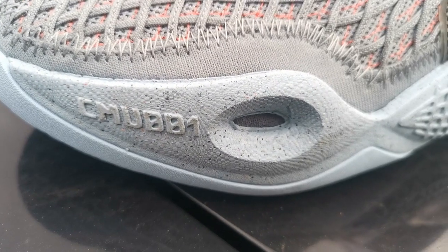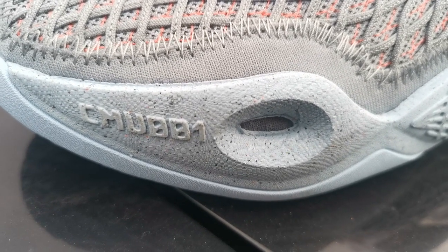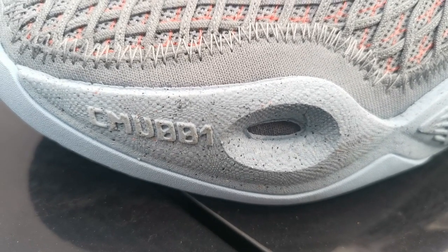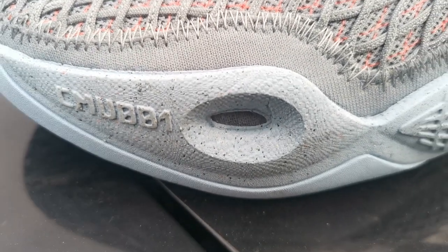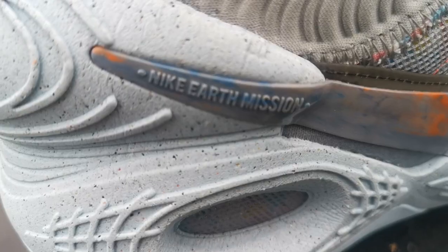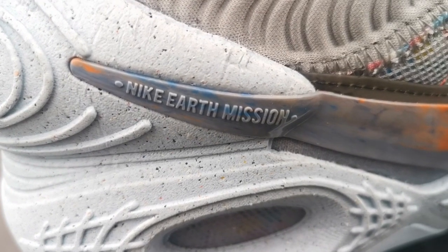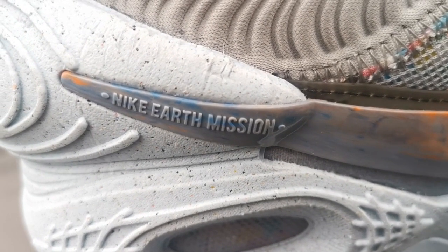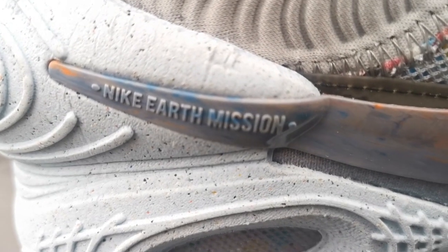Here's another symbol. I think I can figure this out — CMU 001, Cosmic Unity 001. Nice. Here's another nice detail with the swoosh: Nike Earth Mission.